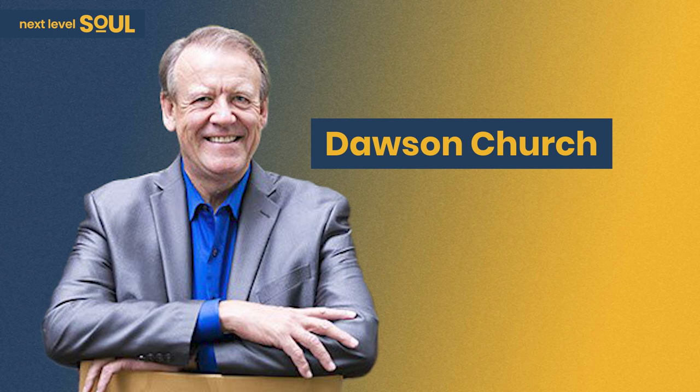Now on this episode, we have a special treat. We have back on the show Dr. Dawson Church, and he is going to take us through a very special guided meditation that will help you raise your vibration and bring a bit more peace into your day. So let's dive in.